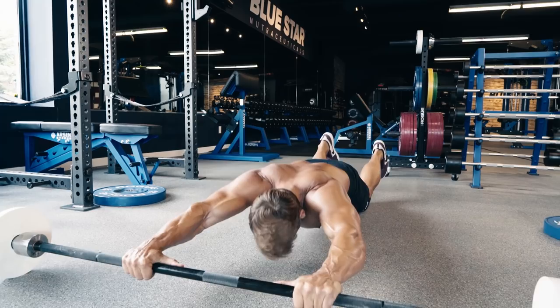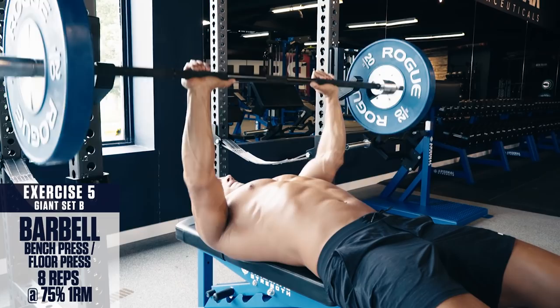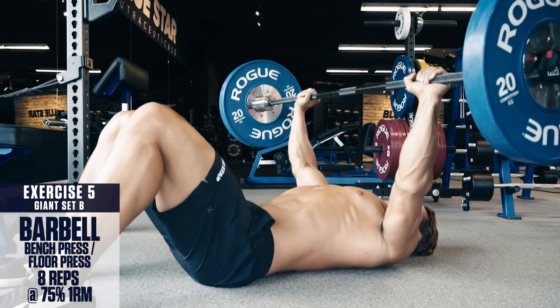Giant Set B, exercise five: barbell bench press or floor press. Keep your shoulders retracted back throughout the movement. Lower to your mid chest, then drive the weight back up explosively with the bar finishing above your chin at the top. If you don't have a bench available, you can perform these from the ground as a floor press.